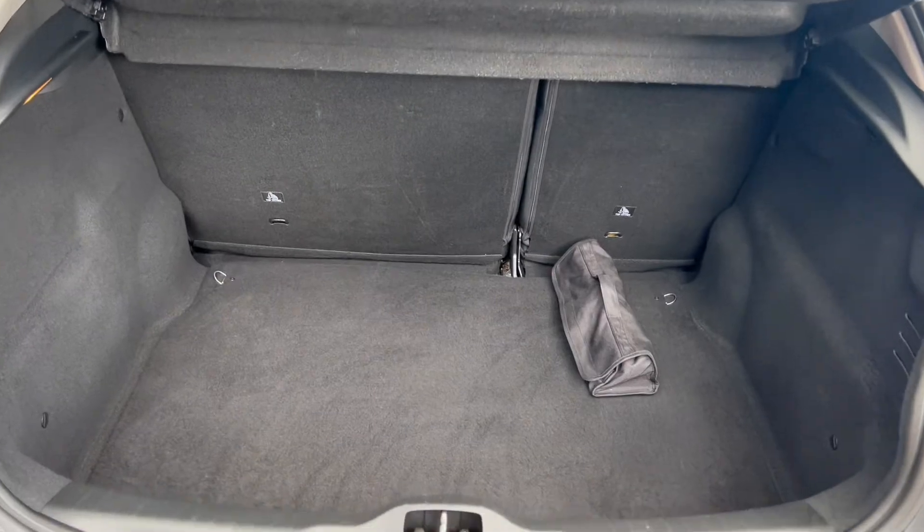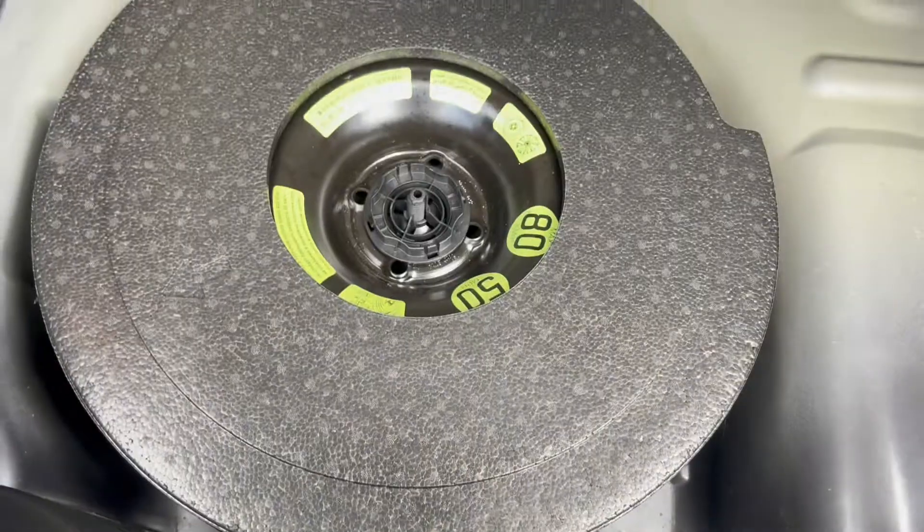Into the boot space now — you can see here that you do get a very generous amount, and you also get some under-floor storage here as well.